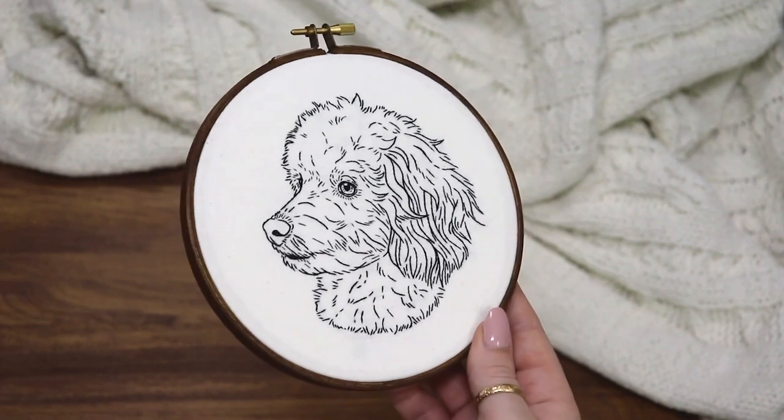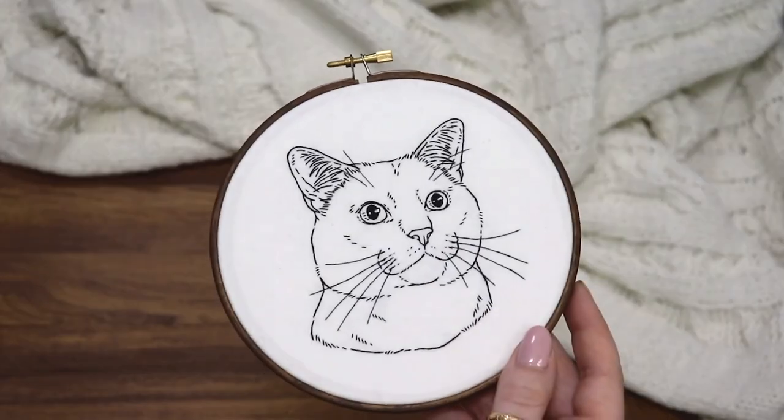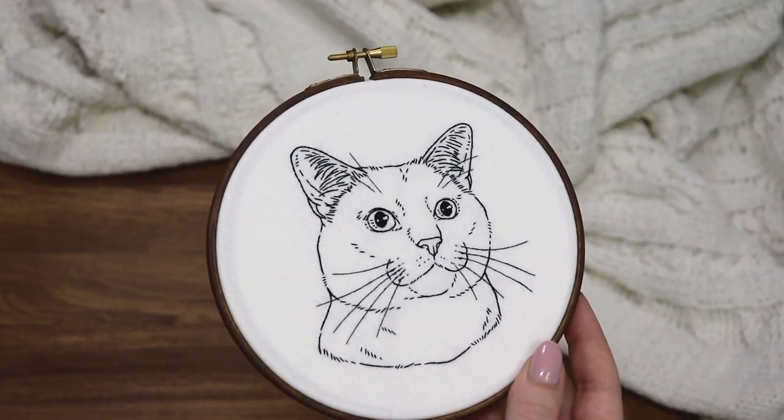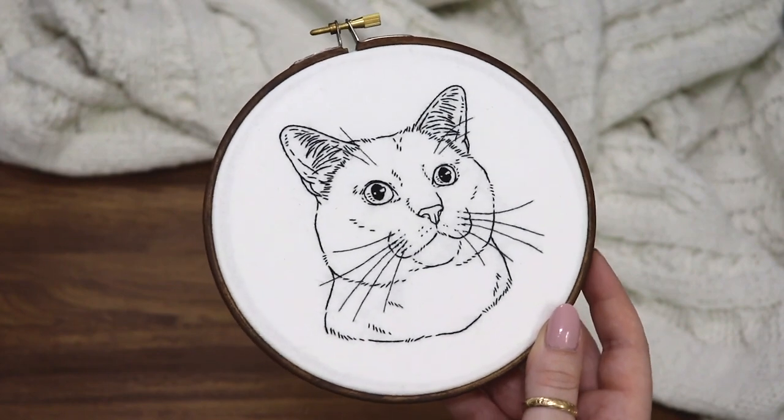This dog has a little bow tie and there's a pattern for that included. And here's the last more complicated dog pattern. To start off the cat patterns, there's this one with really basic short fur and it's really customizable — it's kind of like a blank canvas.